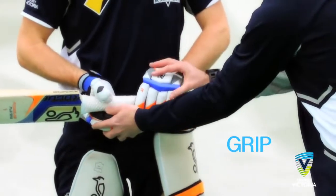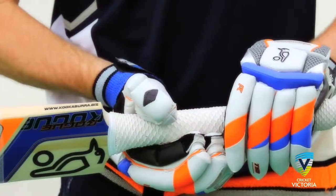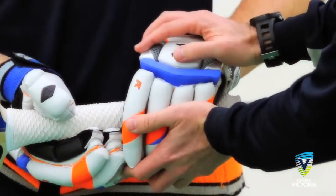Firstly, the grip. The priority is that the grip is comfortable for the player with the hands close together. An emphasis on a strong top hand is important.